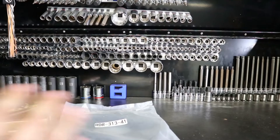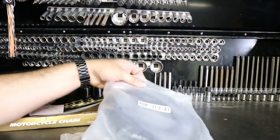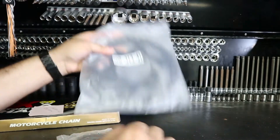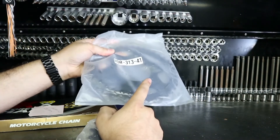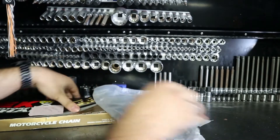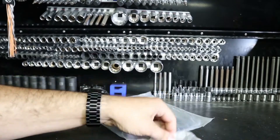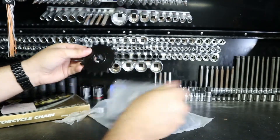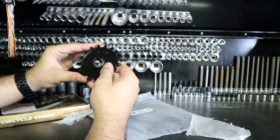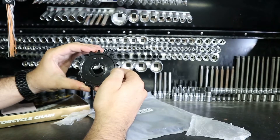First thing we're going to do once we are getting ready to do this, we're going to take a look at the different components that we have. There should be three: you're going to have the rear sprocket, the front sprocket, and then the chain. So you want to make sure that they're all compatible.